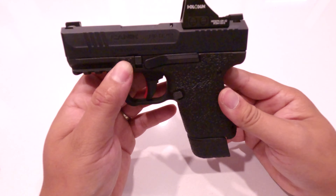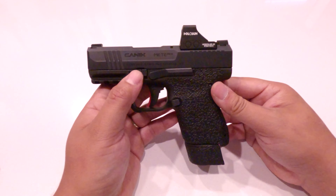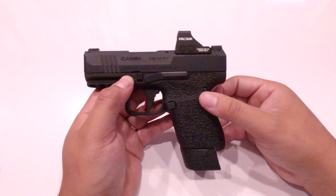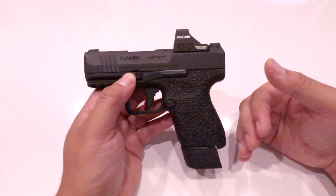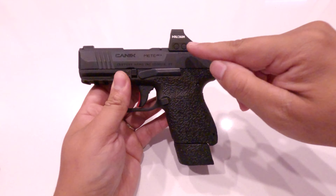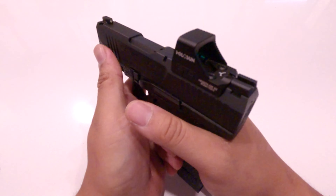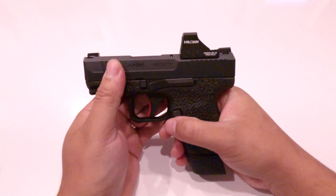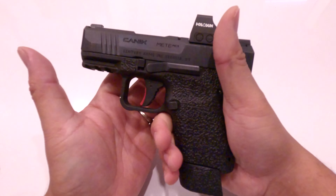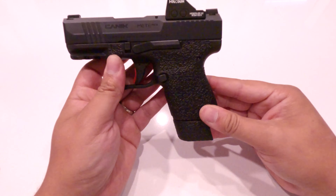Always treat it as if it were loaded, and this applies not just to new gun owners but also to gun owners who collect guns or like modifying them. I've been guilty of this myself — showing some vulnerability here — but when you're proud of a build, like when I installed this red dot on here, every now and then I'll just grab it and dry fire around the house, not aiming at anyone, just practicing. But even then you want to make sure you treat it as if it were loaded.